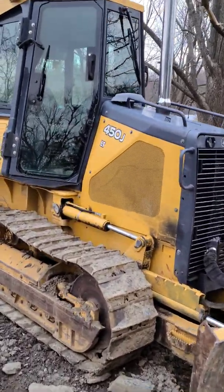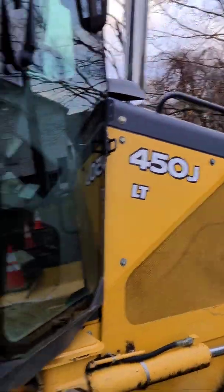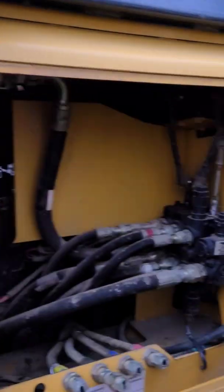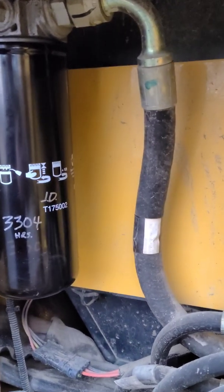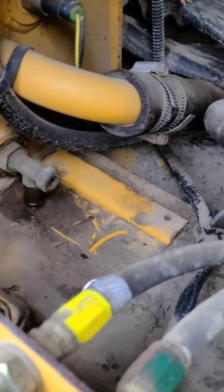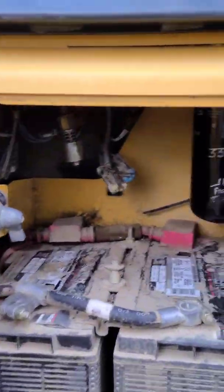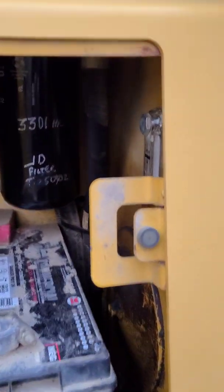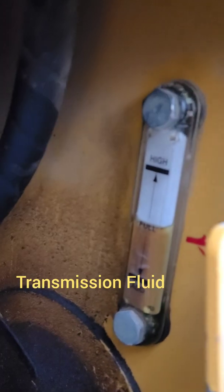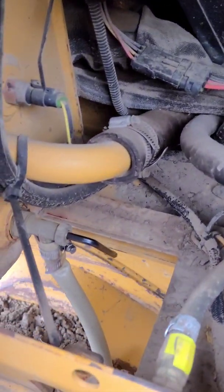This is how you change the transmission fluid and hydraulic fluid on a John Deere 450J dozer. In the right side compartment you're gonna see your filter, your fluid amount, and then your drain spout. You have to take off the access cover. On the left side of the machine is gonna be your transmission fluid — same thing: filter, meter, and drain port — and you remove the access cover.